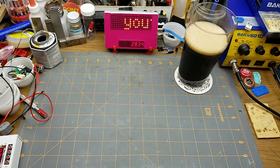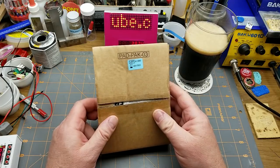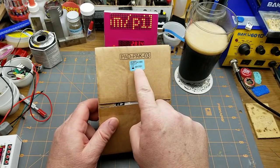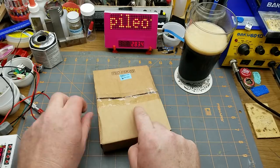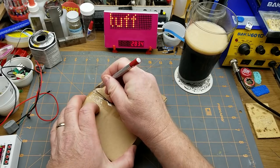Time for a teardown. Haven't done one of those in a while. And this is, as usual, something different. The box says Pad Pack 03 and it's got an expiry date of 2017, which is how I got my hands on a sealed device like this.